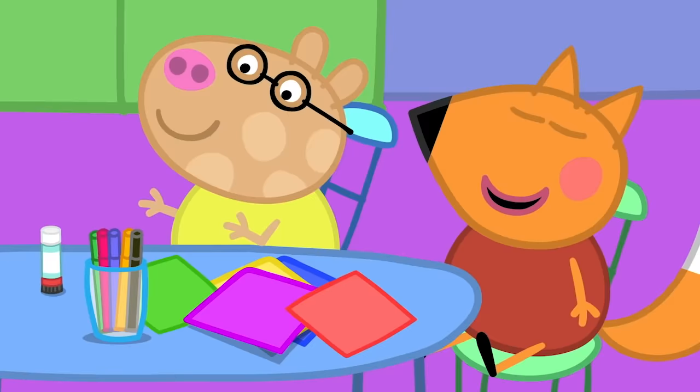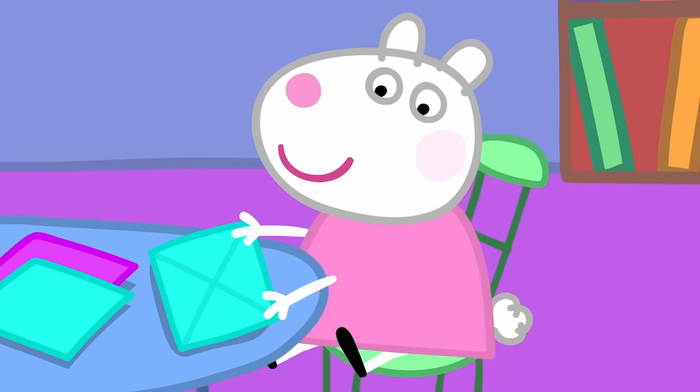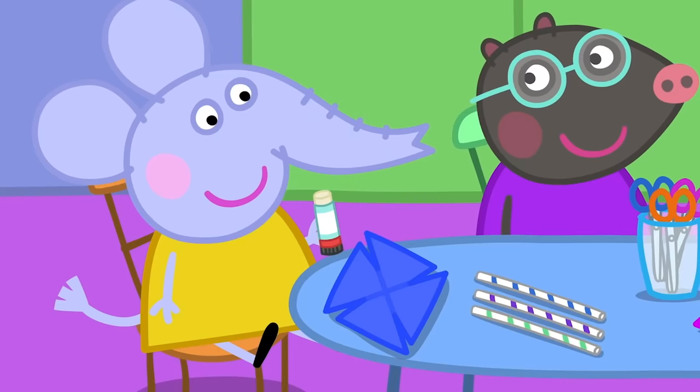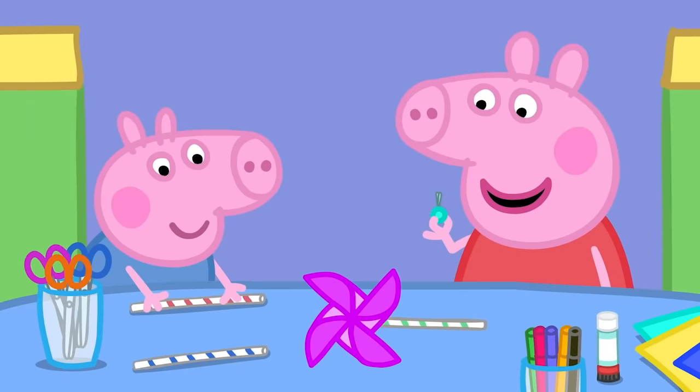Now, it is your turn. I'm going to make a green windmill. I'm going to make a red one. I will make a big one. First, we fold to the corners. Then, a grown-up can do the snipping. Next, we put a blob of glue in the middle. Then, stick it all down. Just one side of each corner, Freddy. Now, we pin it to the straw. Maybe I should do the pinning, Peppa.